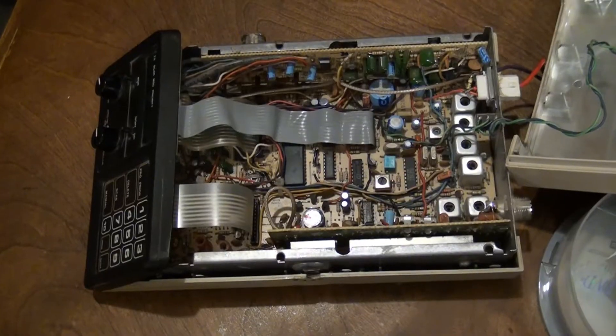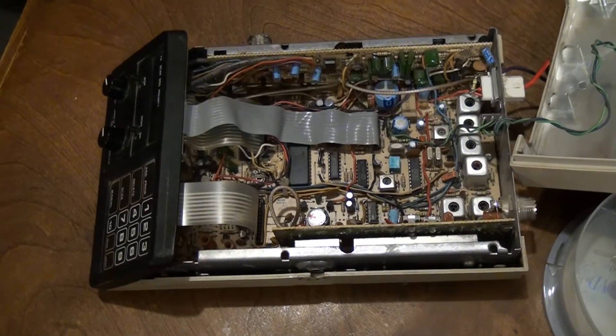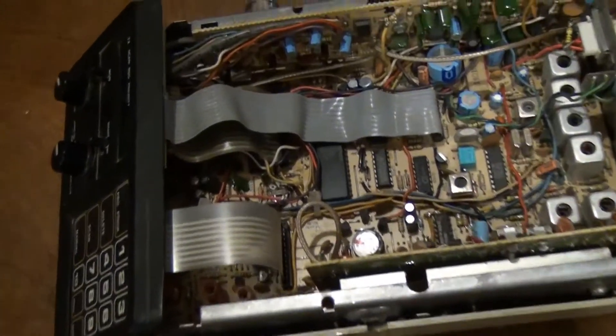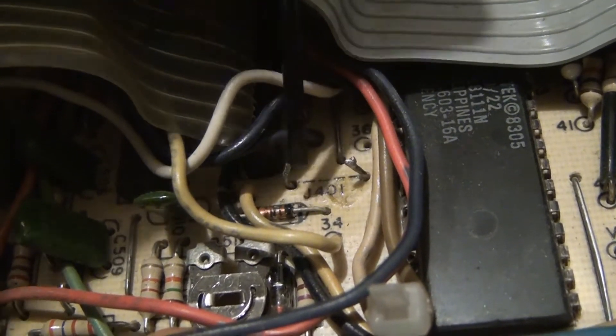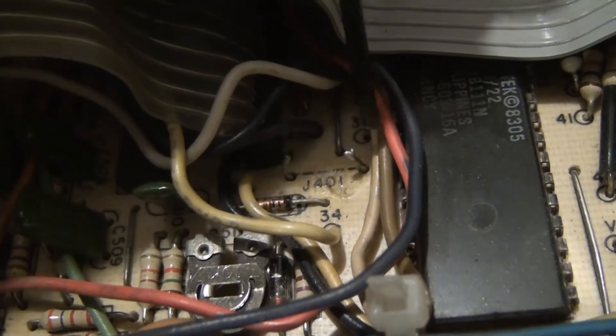You can go to my website for more information and procedure on programming the radio, but I wanted to highlight the location of the J401 pins, which have to be bridged when you're programming the channels. I used a flathead screwdriver between the pins, which worked fine. The tips of some needle-nose pliers also worked.